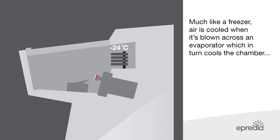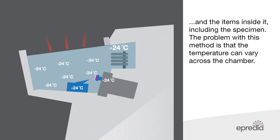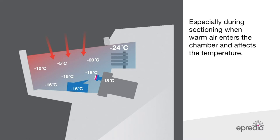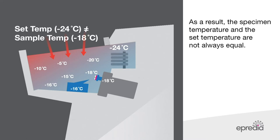Competitor cryostats do not offer true temperature control. Much like a freezer, air is cooled when blown across an evaporator, which cools the chamber and items inside it, including the specimen. The problem is that temperature can vary across the chamber, especially during sectioning when warm air enters and affects the temperature. As a result, the specimen temperature and the set temperature are not always equal. This is a problem because specific sample types section best at certain temperatures — if the set temperature is not what you expect, your results won't be either.